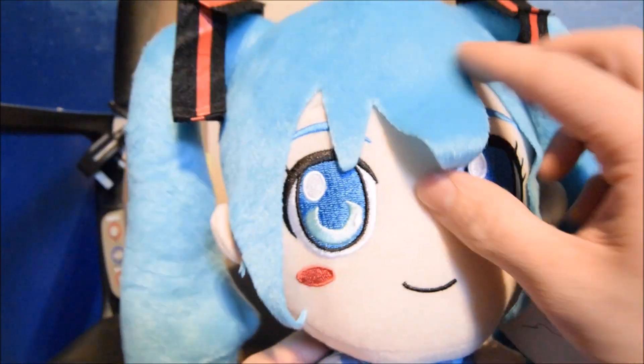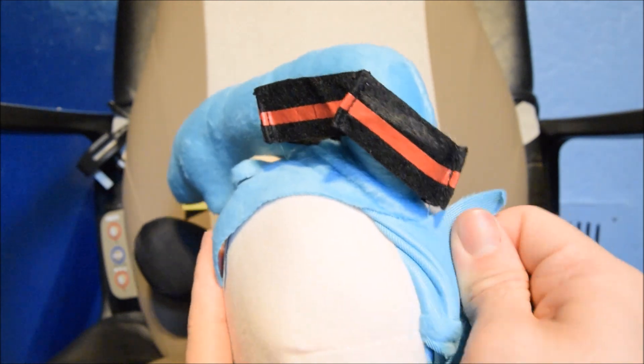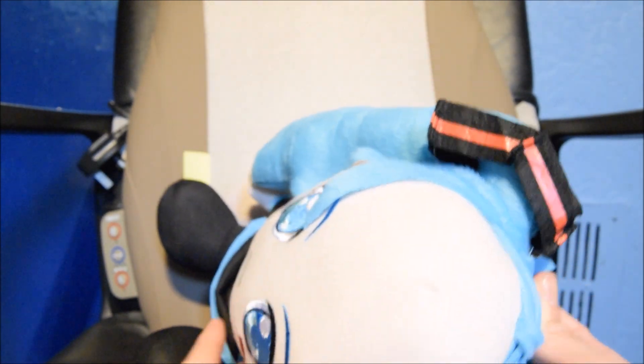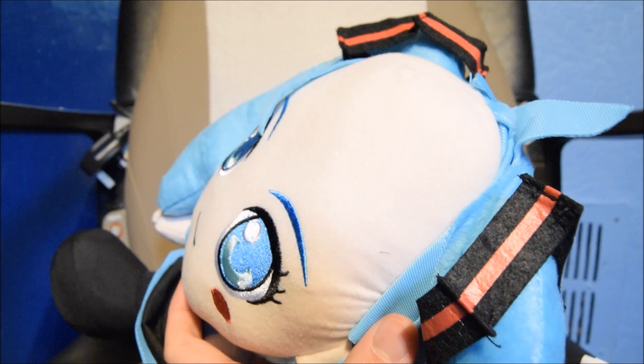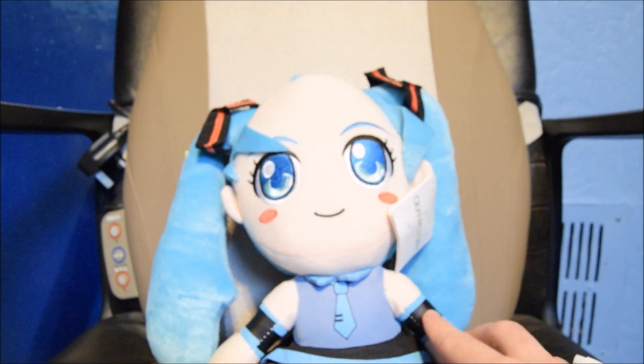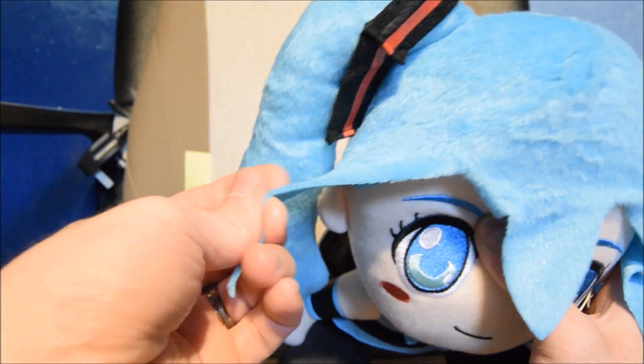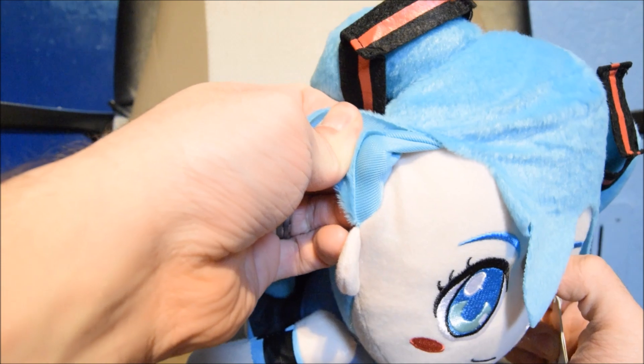You can see how bad the threading is — it's all over the place. Real Hatsune Miku plushes do not look like mutated eggs. What the fuck is this? Even a little protrusion coming out of the top there. This is so badly, cheaply made. It's unbelievable.